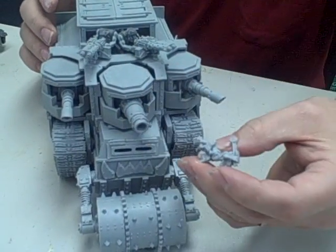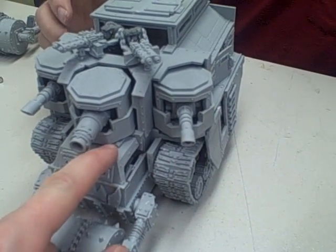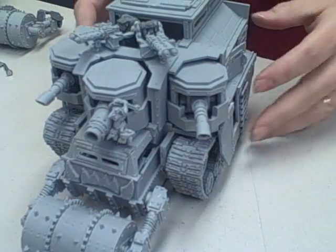On the front I did magnetize the grot — this is an invisible magnetization point. The magnet is on the other side, on the resin, on the bottom side. That way it keeps it hidden and makes it look a little better because it is the front.